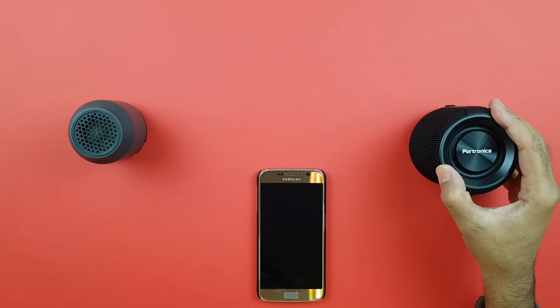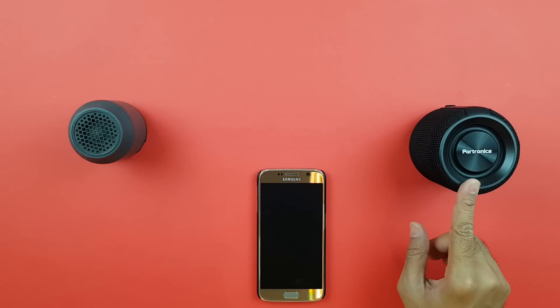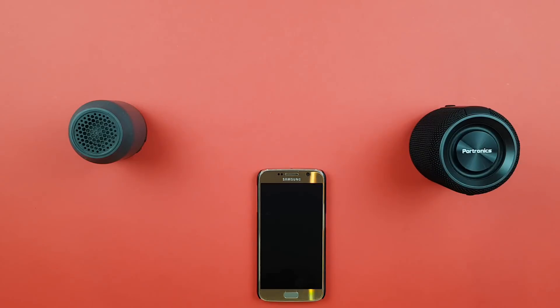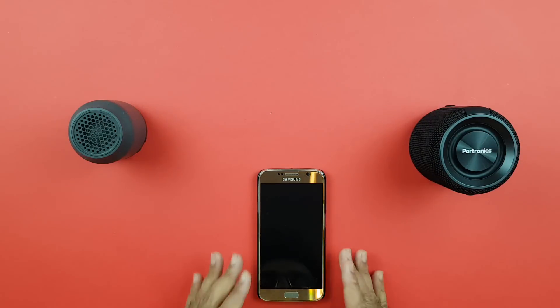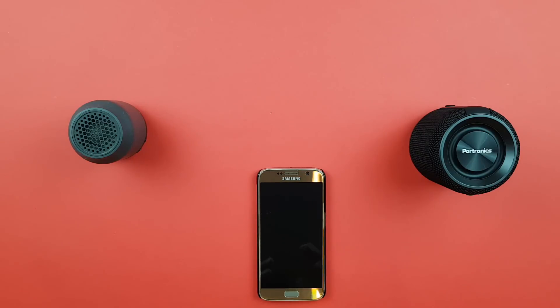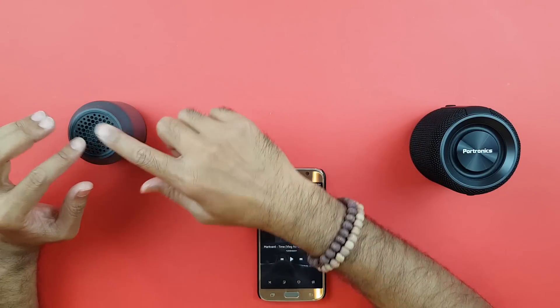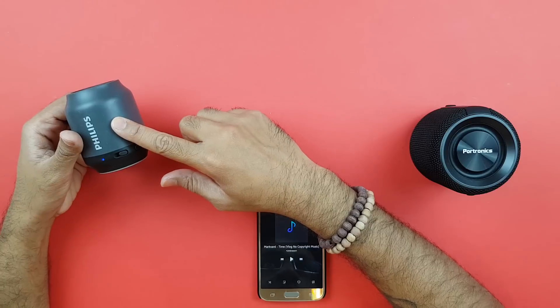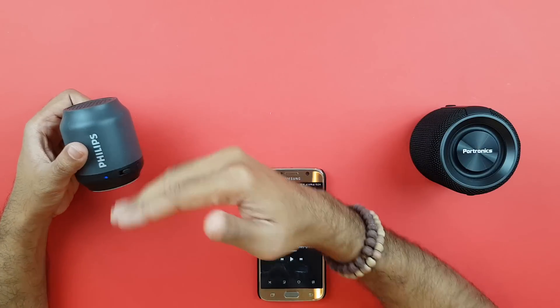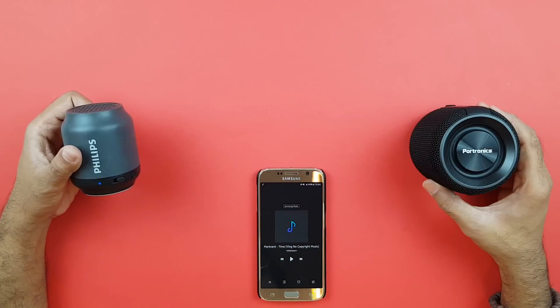It's been a while since I've charged the Sound Drum, and this is actually the first time it's told me the battery is low — that shows how good the battery capacity is. Let me give you my immediate reaction to the sound comparison. There is just no need for you to even consider the Philips BT50. I know there are other Philips Bluetooth speakers that would be a fairer comparison to the Sound Drum, but since these share a similar form factor, I wanted to compare them.